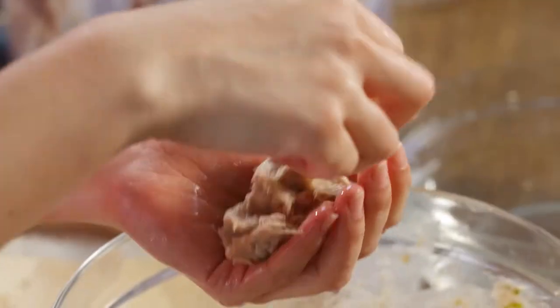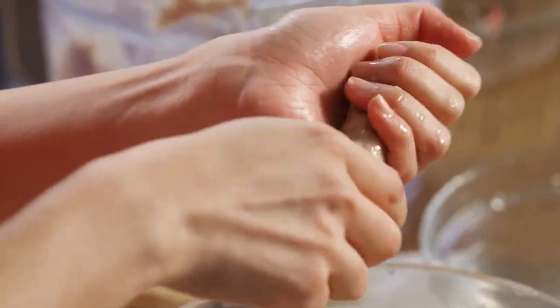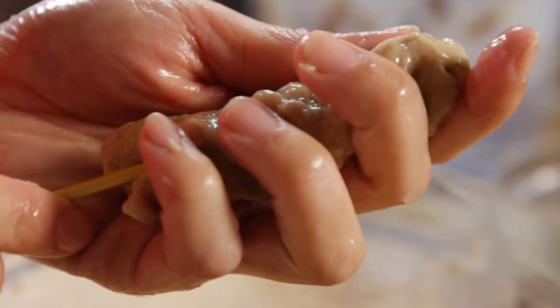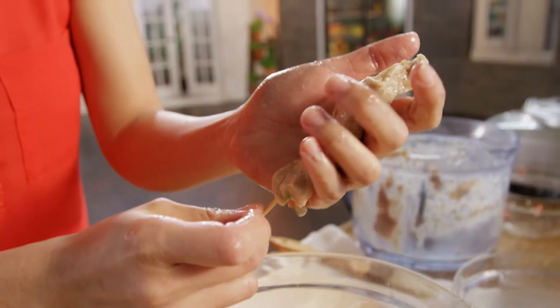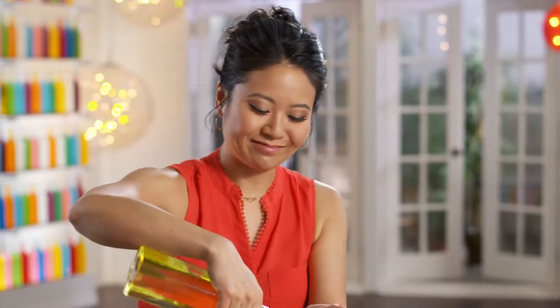Now this is the fun part — putting it all together on the skewer. Here's a trick: when I use bamboo sticks, I soak them in water for a little bit so they don't burn on the grill. And to prevent them from sticking on the plate, just a little bit of flour. I'm shaping them on the stick so they're going to be the length of the summer roll.